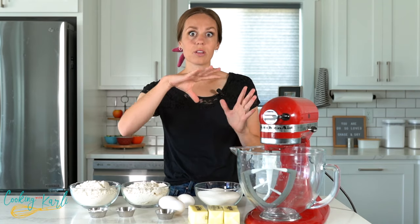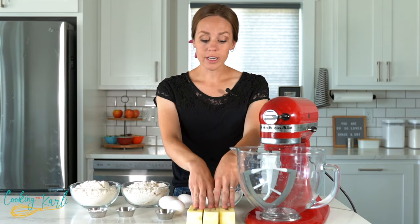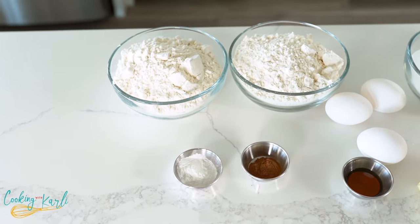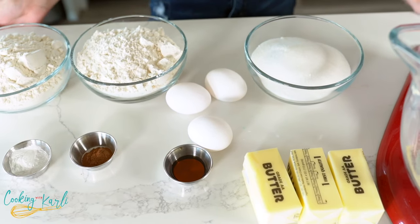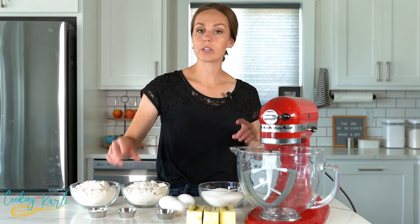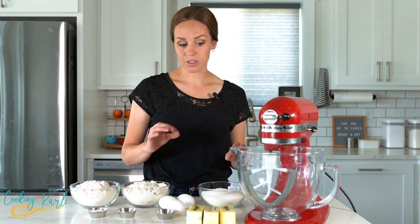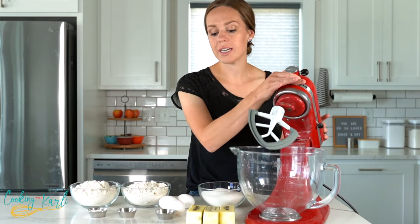All in all, this is bound to be a very delicious cookie. Let's talk about our ingredients for the cookie base. We have butter, plain granulated sugar — no brown sugar in this recipe — vanilla, eggs, all-purpose flour, some baking powder, and a little bit of cinnamon that is going to go right into this cookie dough.